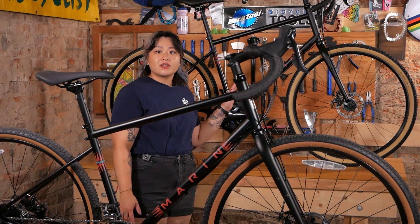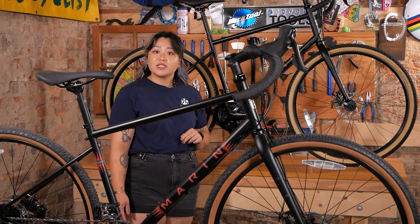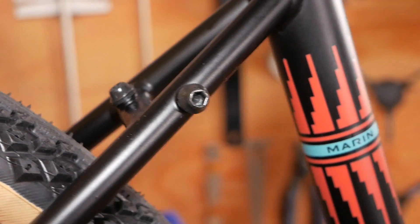The larger sizes give you six bottle mounts and five on the smaller ones, with rack and fender eyelets, fork mounts and generous tire clearance on every size.